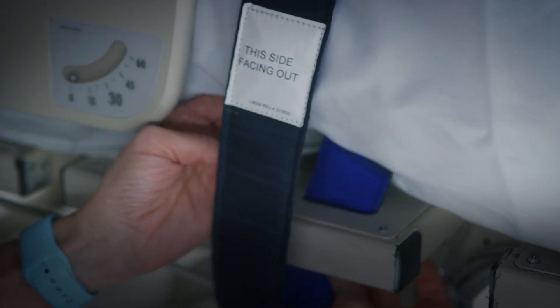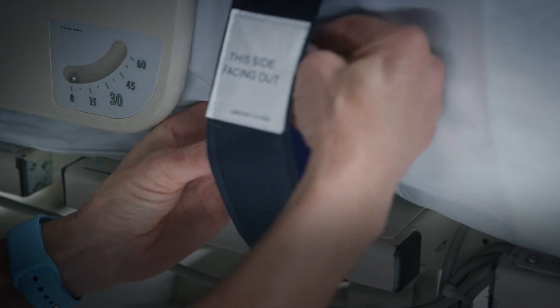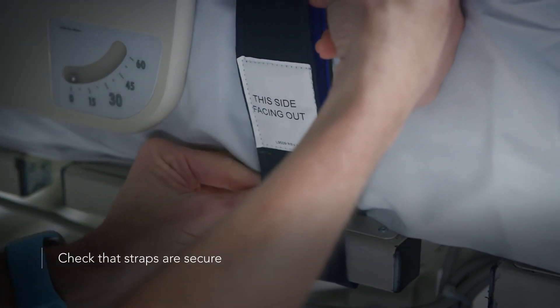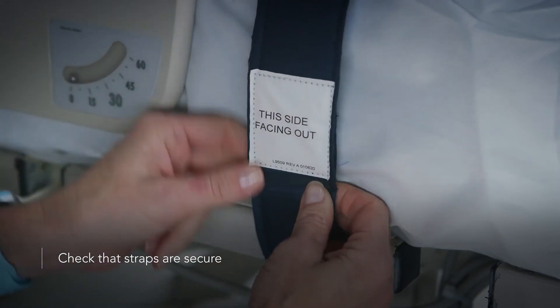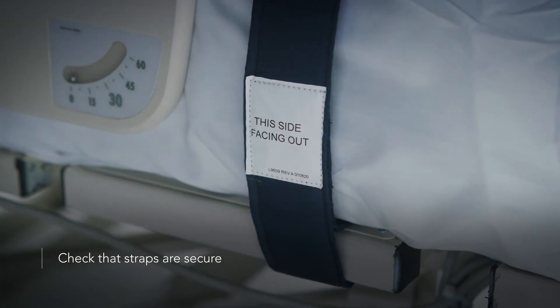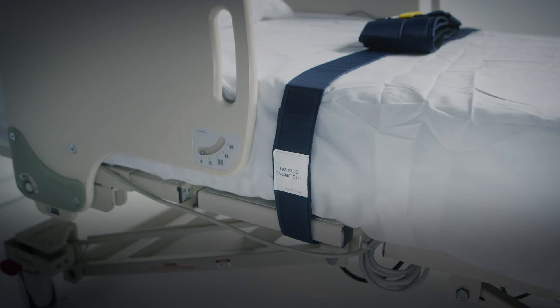At least three inches of velcro should be engaged for proper securement. Check that the straps are secure and will not change position, loosen, or tighten if the patient pulls on them or if the bed is adjusted. The straps should be snug on the mattress or frame with no slack in the strap.